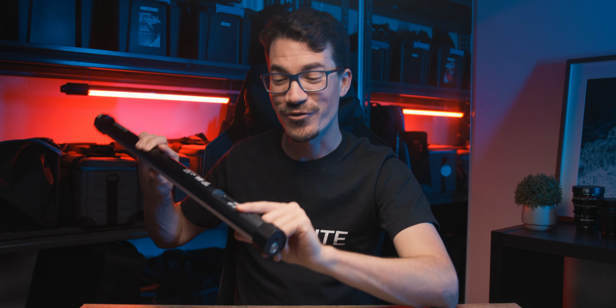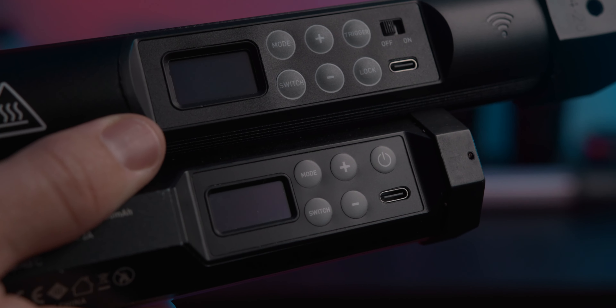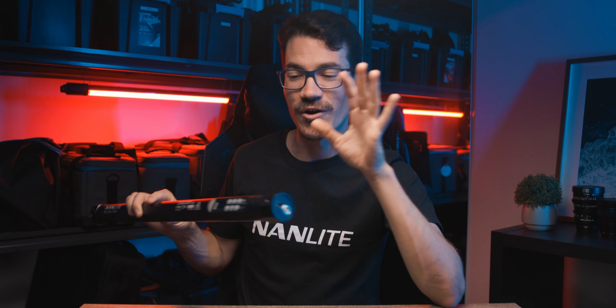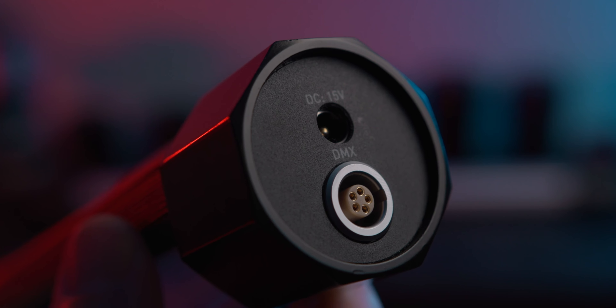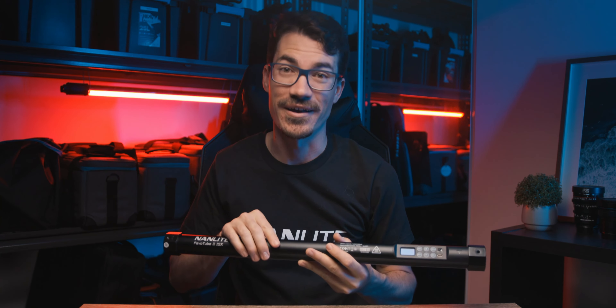Disclaimer on charging: do not try to charge it through the USB-C port. If you're coming from a Pavo Tube 6C Mark II, you'll know that charges via USB-C, but on these new tubes the DC input is the charging port. The USB-C port is only for upgrading firmware, to add features in the app or make improvements.